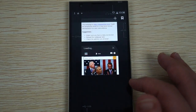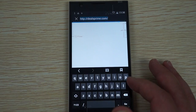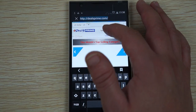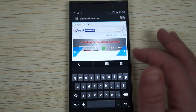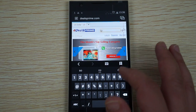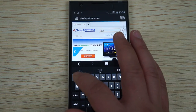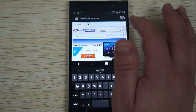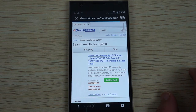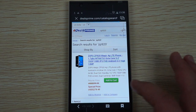We can actually open multiple browsers. We did try to go to dealsprime before and now we are here — this is our mobile version site. There should be a link inside of our YouTube video description to this product link on our site. But if you do type in dealsprime.com, you can do a search for ZP920 and there it is.